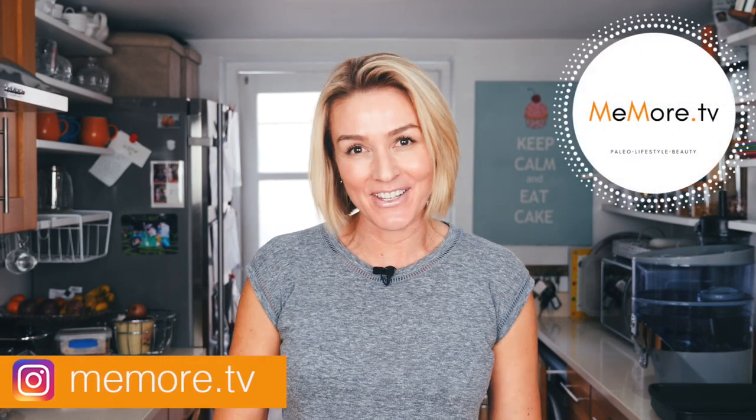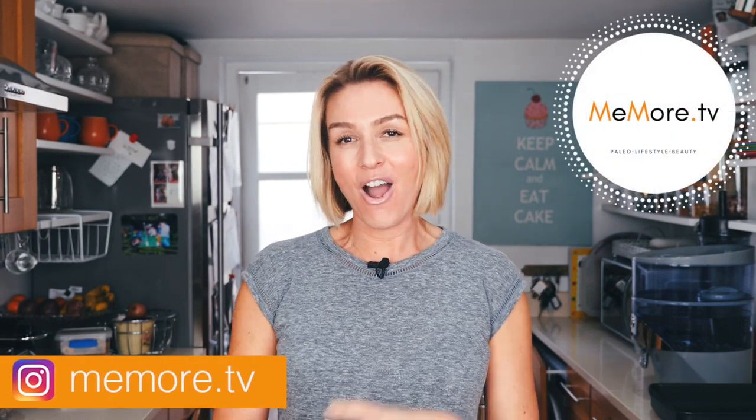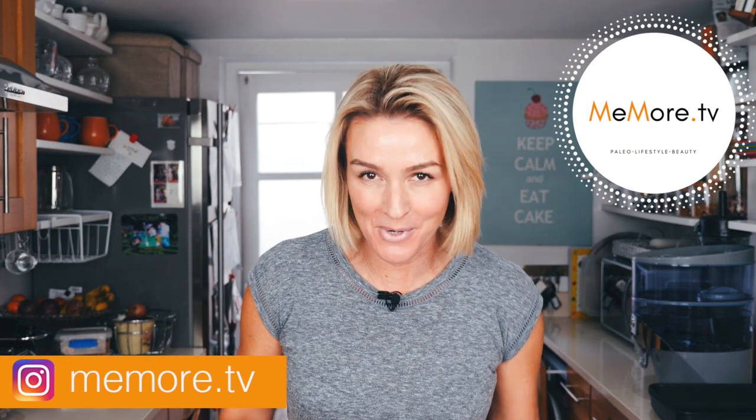Hi, it's Kelly and welcome back to MeMore TV. In today's video I'm going to show you how to roast sweet potatoes. This is a brilliant paleo side dish. I put it with so many different recipes and today I'm going to show you exactly how I do it.